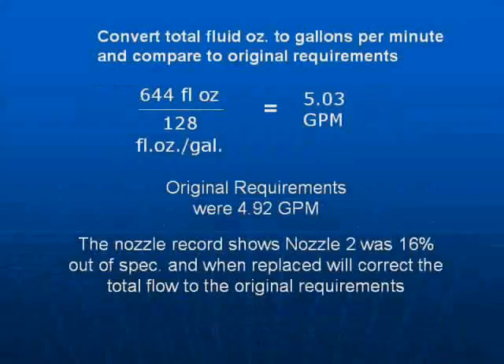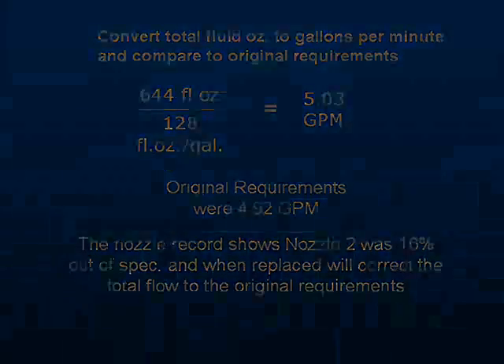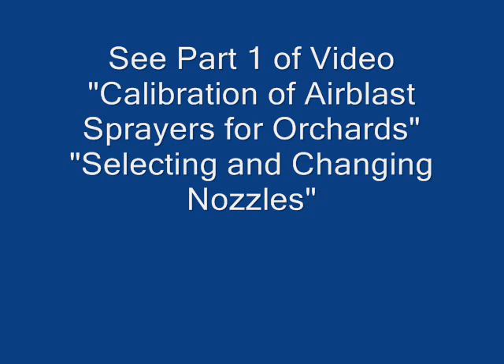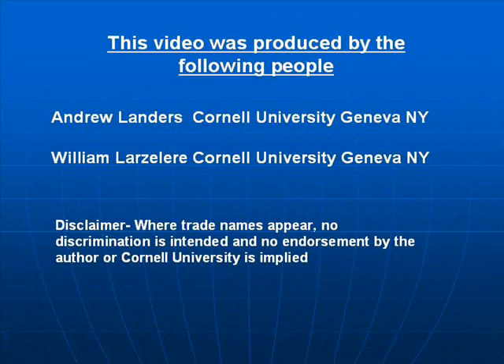Convert the total fluid ounces to gallons per minute and compare to the original requirements. Remember there are 128 fluid ounces in a gallon — so 644 fluid ounces divided by 128 equals 5.03 gallons per minute. See Part 1 of the video, 'Calibration of Air Blast Sprayers for Orchards: Selecting and Changing Nozzles.' The following websites will provide you with further information on nozzles and nozzle sizes. This video was produced by Andrew Landers and William Larsalier at Cornell University in upstate New York.